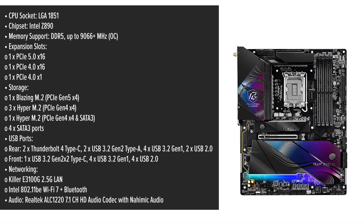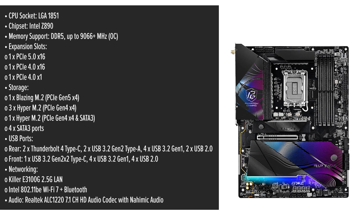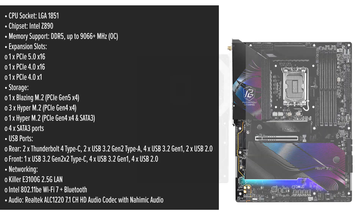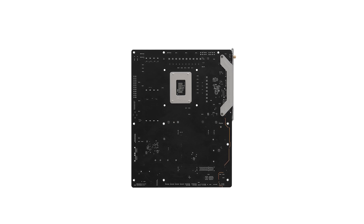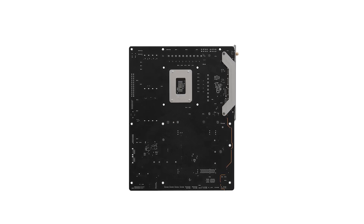The ASRock Phantom Gaming Riptide Wi-Fi Motherboard boasts a sleek modern design, with a matte black finish complemented by subtle red accents embodying the Phantom Gaming aesthetic. Its ATX form factor ensures compatibility with a wide range of cases, providing flexibility for various build configurations. The layout is thoughtfully organized,